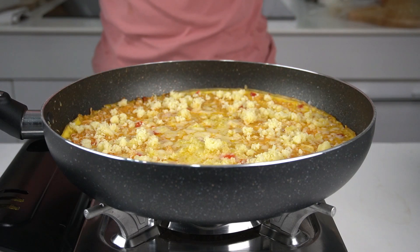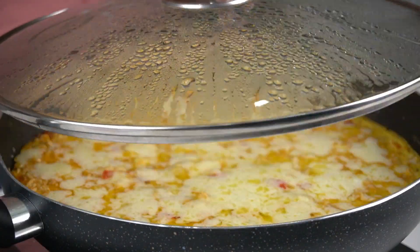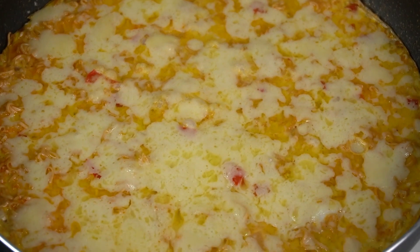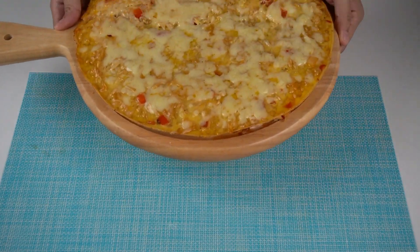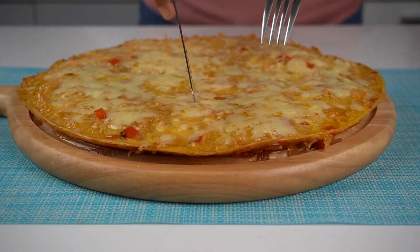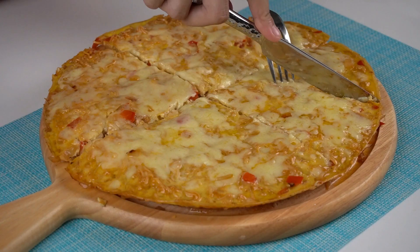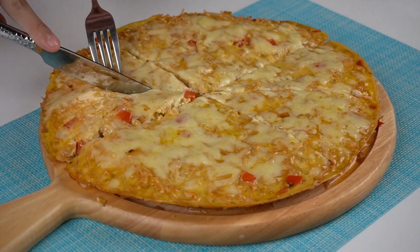I am going to add water. Let's go. Thank you.